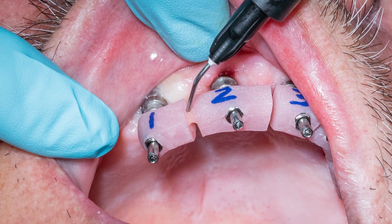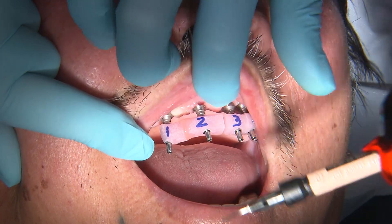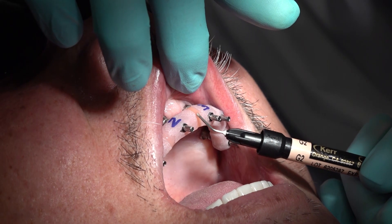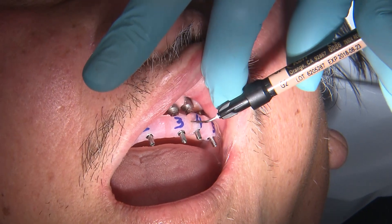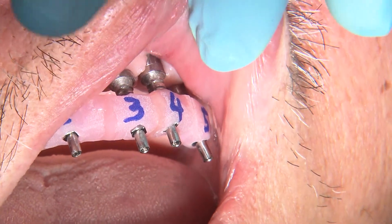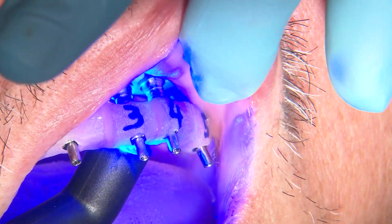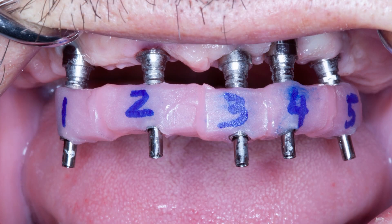Now we are ready to connect the individual segments. To do this, you want to use a rigid material — you can use a Duralay acrylic, Triad, or a flowable composite. I like to use flowable composite because it is odorless, easy to apply, and fast setting. Make sure that whichever material you choose, you fully connect the segments together on all sides. One advantage to having the lab fabricate the IVJ is that the bulk of the material has already been added, decreasing chair time and minimizing distortion due to bulk material shrinkage that can happen with large amounts of composite resin, UDMA, or PMMA.